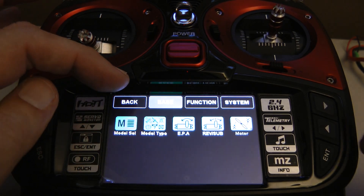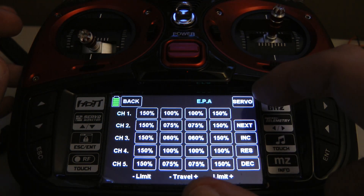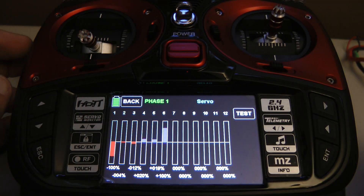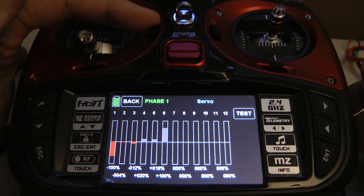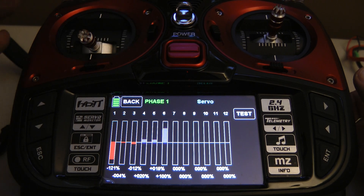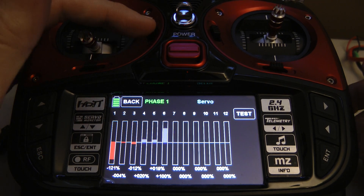If we go into the servo monitoring screen, here on the bottom of the trim for the throttle — if I move the throttle trim, the trim goes below 100, which is normal.